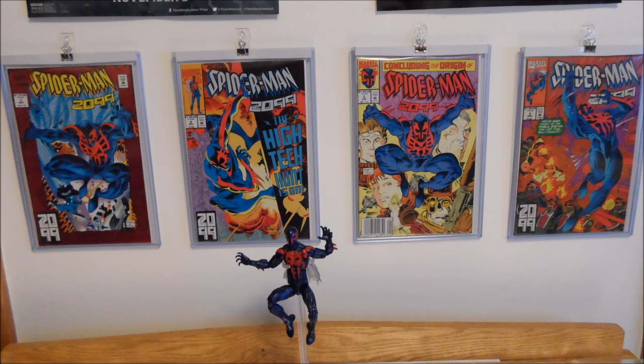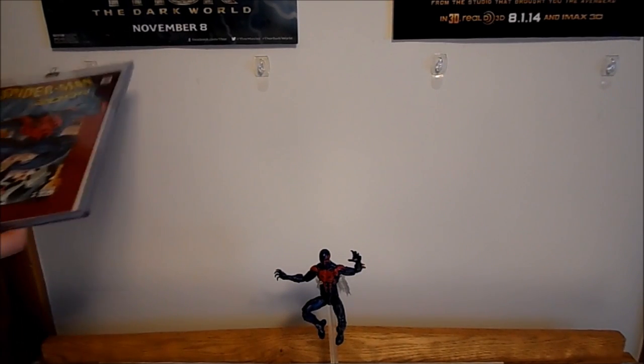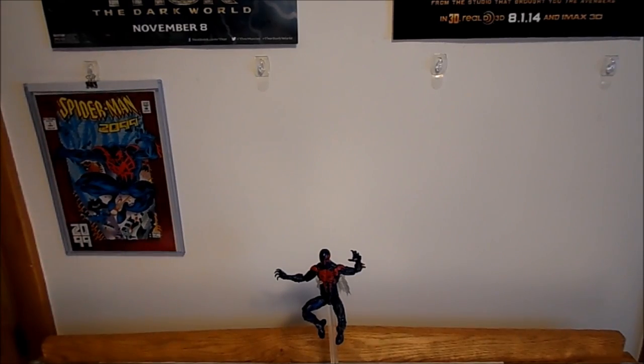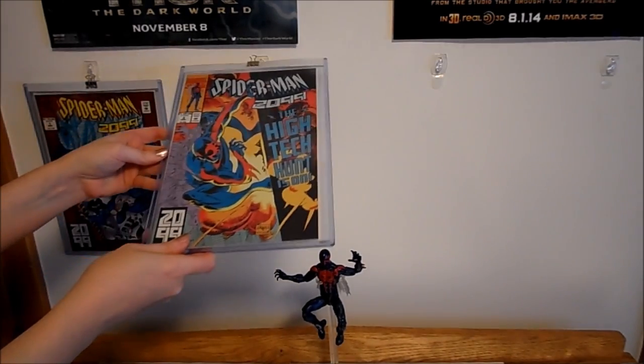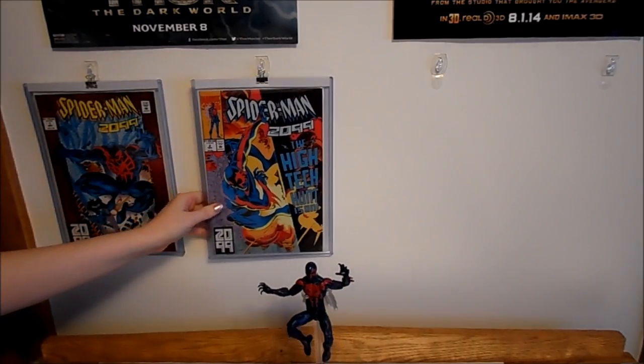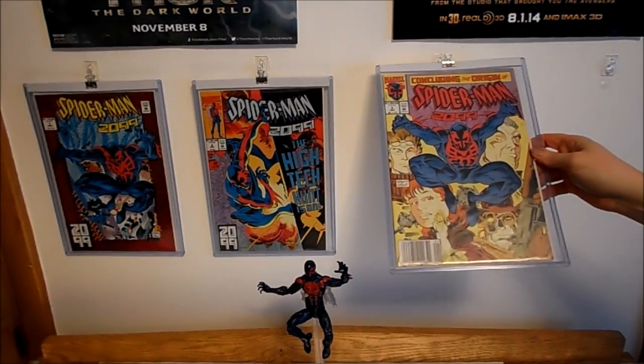Hi, comic fans! Today, I'm going to show you how you can display your comics on your walls without damaging either your comics or the walls. And the best part is it's super easy to change your displays when you're ready for a new theme. I don't have room to display all my collection at once, so I rotate my displays every month — or at least that's the goal. Just between you and me, I think my Taskmaster display was up for three months.